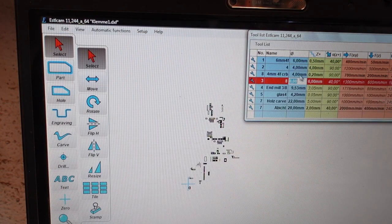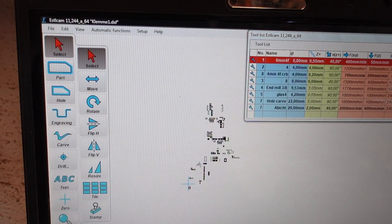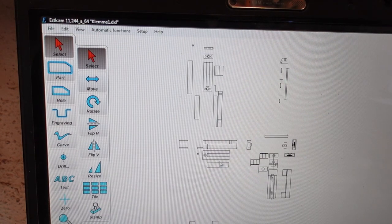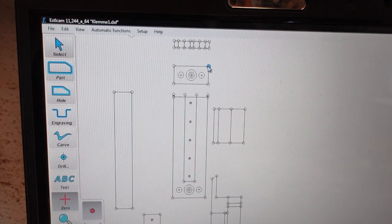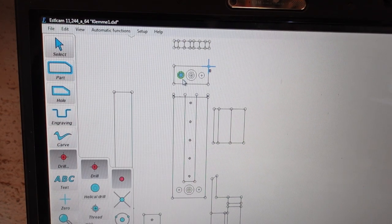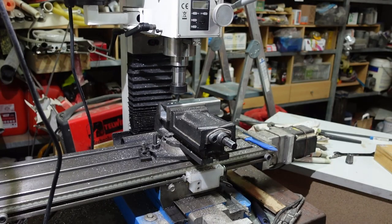Just select your end mill, determine your zero, and create your toolpath. And here we are — ready to mill.